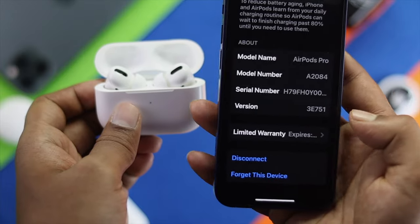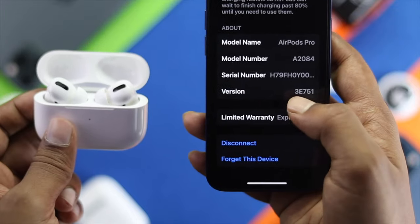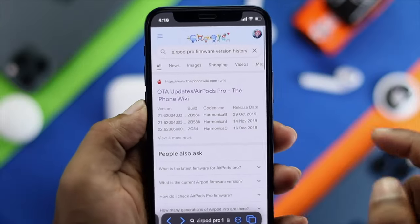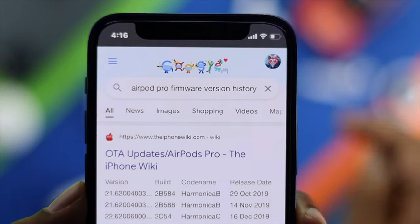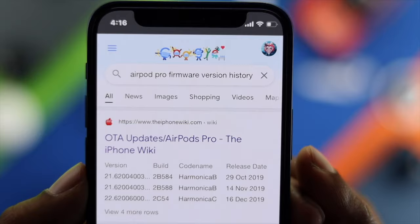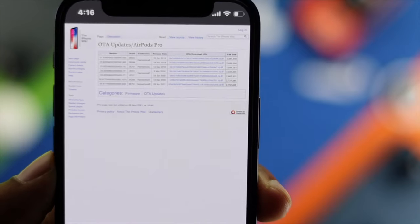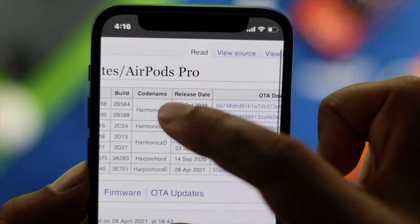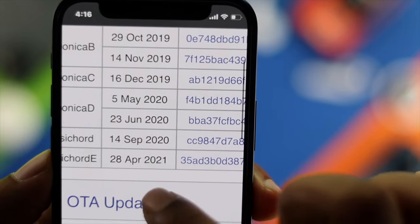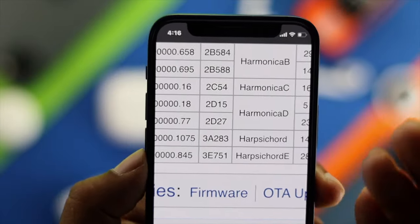You'll be able to see your version. As you can see, this version is 3E751. Now go ahead and open up your browser and type 'AirPod Pro Firmware Version History.' Tap on the link to see the version history. As you can see, the version here is similar and was released on April 28, 2021. If you find the version is different, that means you need to update your firmware.